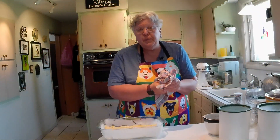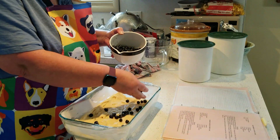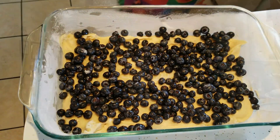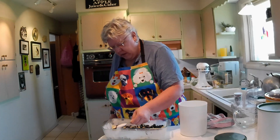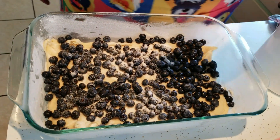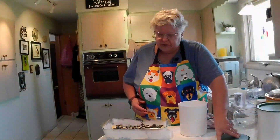You need two cups of cleaned blueberries, and you're going to just sprinkle these on the top. That looks like pretty good coverage. Then you're going to take two tablespoons of sugar and sprinkle that on top as well.